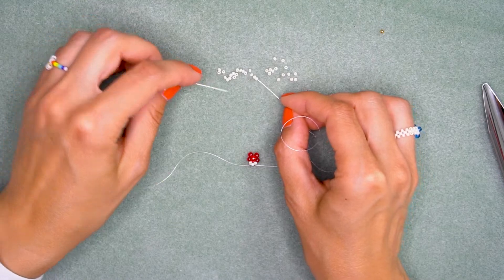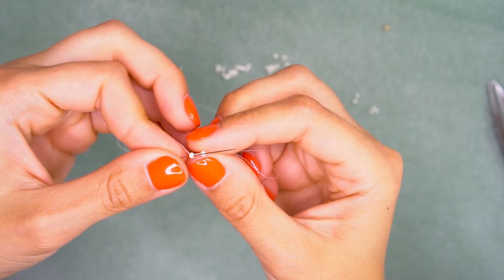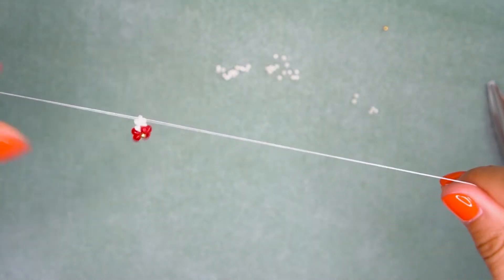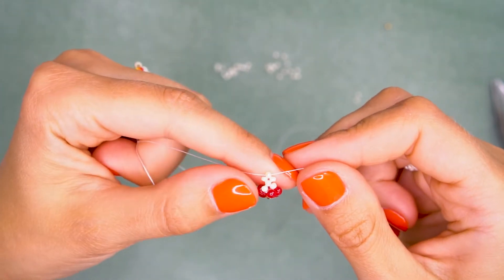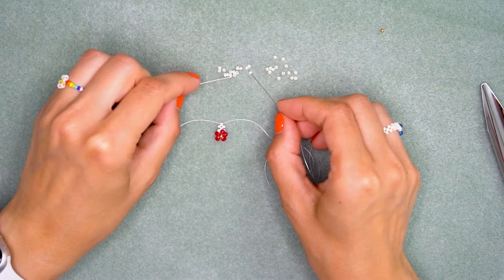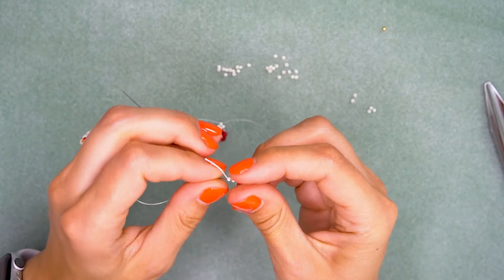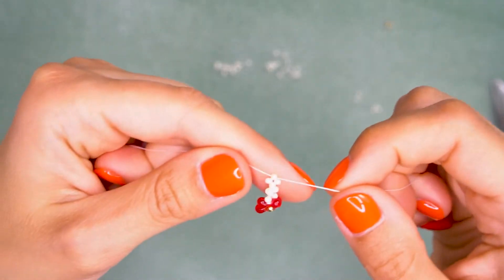We are going to repeat this step many times. String two seed beads on the right needle and one on the left, then with the left needle go through the first bead on the right, making your needles cross. Pull both threads. Continue doing this: two beads to the right, one bead to the left, then cross — passing through the first bead on the right with the left needle and pulling both ends.